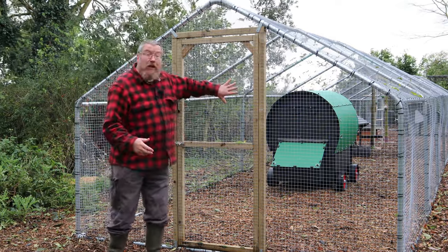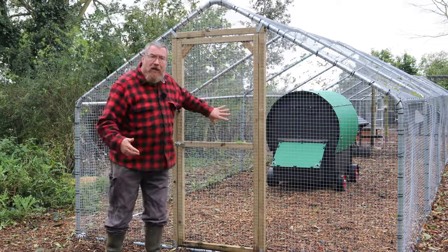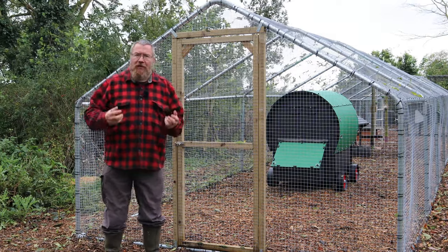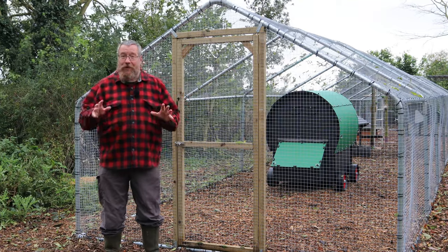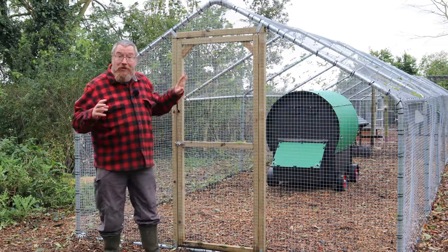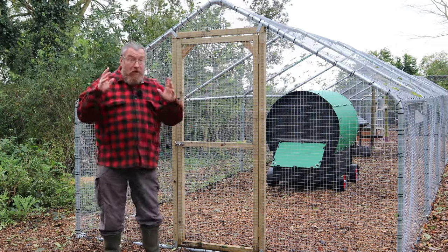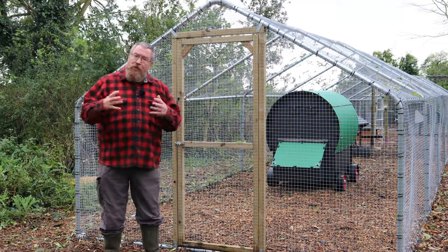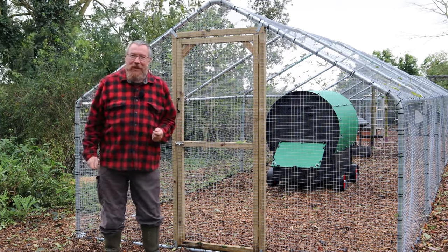There's lots of other reasons to have a good chicken run as well. They represent brilliant security against predators, both aerial and land-based. They're also fantastic for containing your flock if you don't have a safe, sensible area to free range. Today we're going to walk you through our finished design, because we've put the run together and it's complete. We're going to talk about our choice of coops to go inside, right for our flock's winter quarters, and then some of the other security measures we're going to put in place.